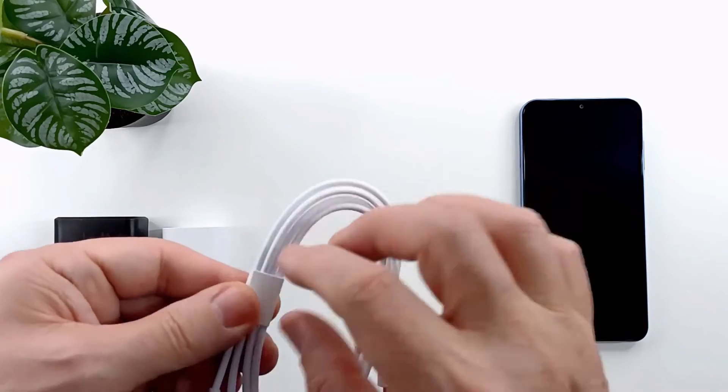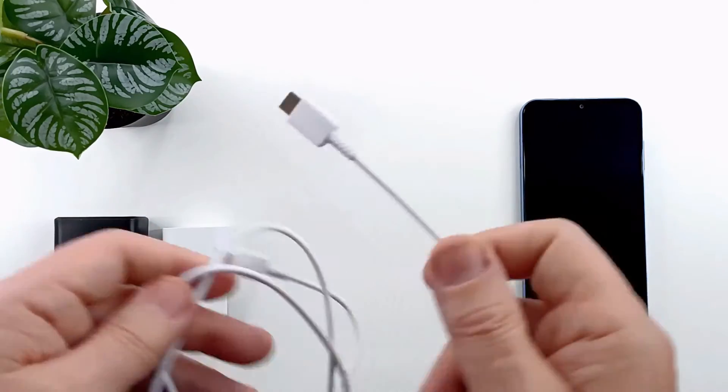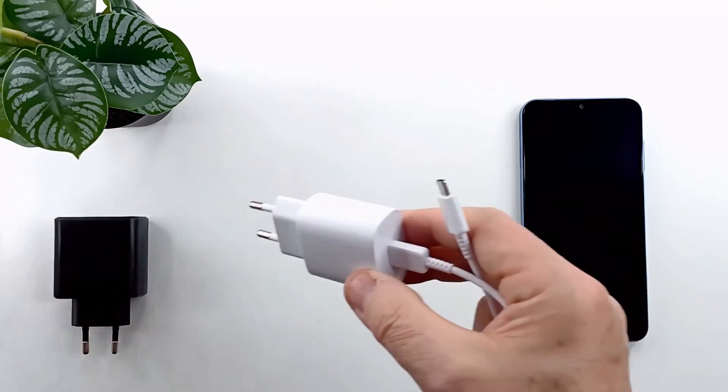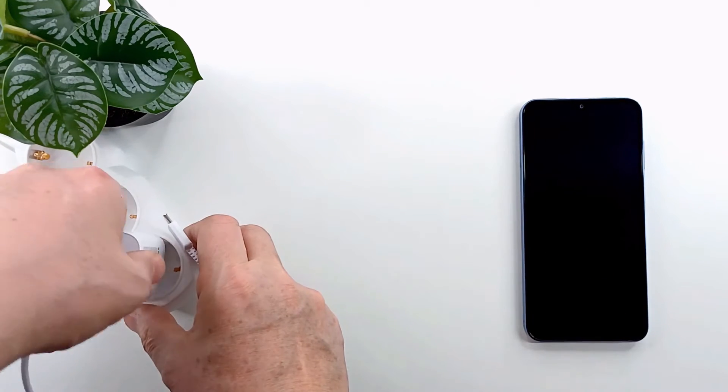I use the cable that comes with the phone, and you find it in the phone box, which is a USB Type-C to Type-C cable. I insert the cable into the 25 watt adapter, insert the adapter into the socket, and insert the cable into the phone.